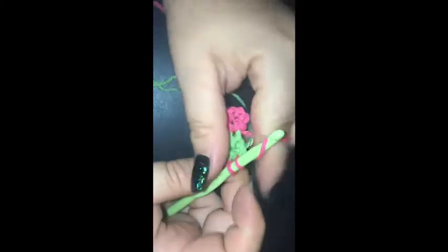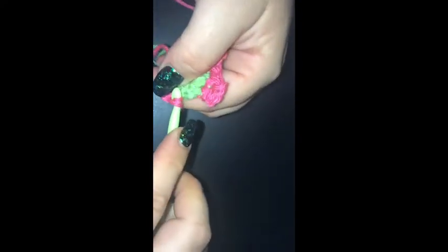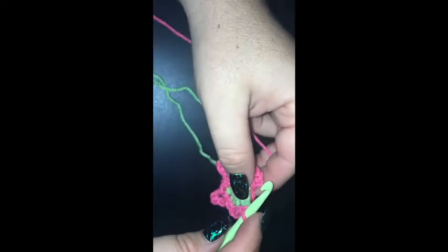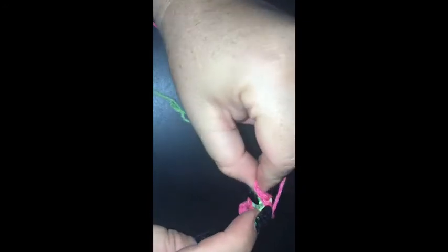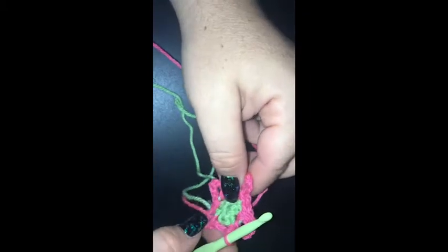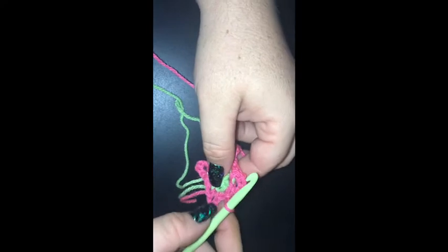Chain five, single crochet into the same stitch. Chain one, and then slip stitch into the top of the beginning single crochet. I thought I missed a chain of five there, but I didn't — it's there.